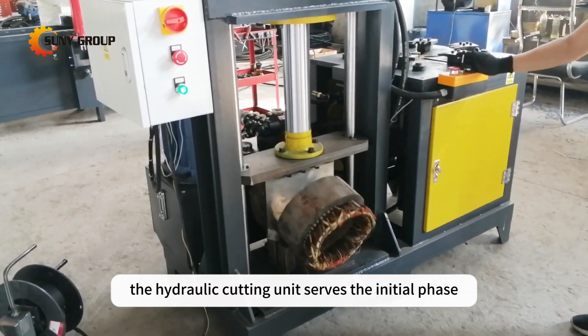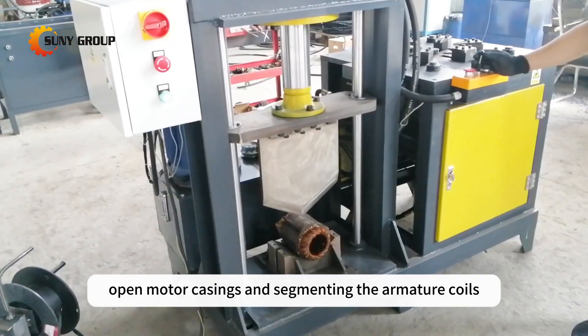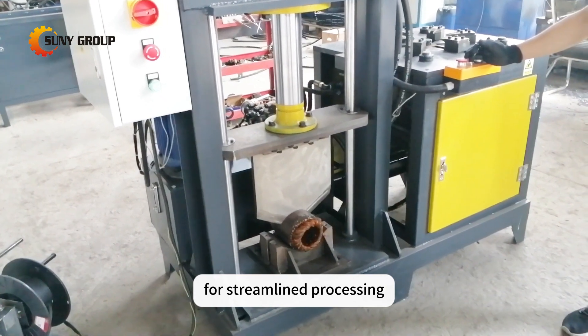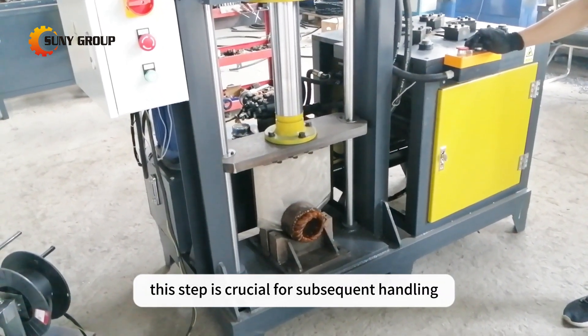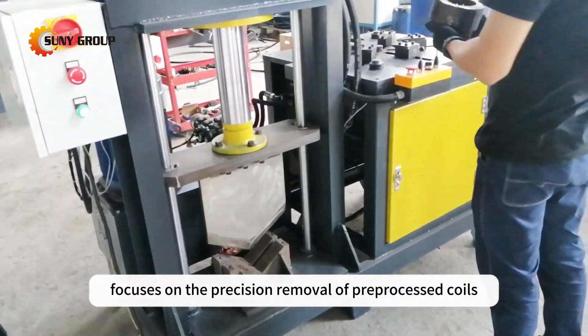The hydraulic cutting unit serves the initial phase, precisely slicing open motor casings and segmenting the armature coils for streamlined processing. This step is crucial for subsequent handling. The second component focuses on the precision removal of pre-processed coils.